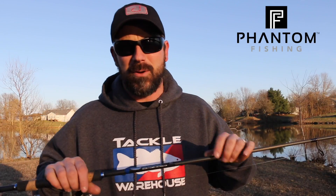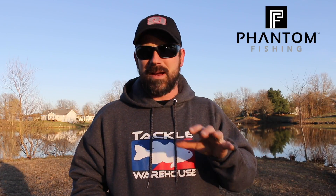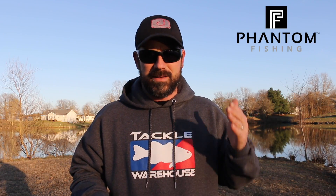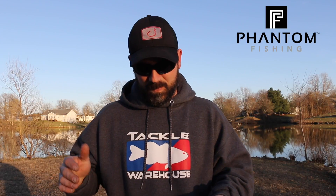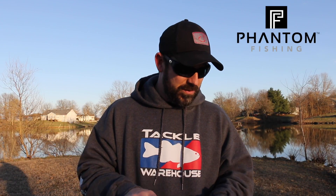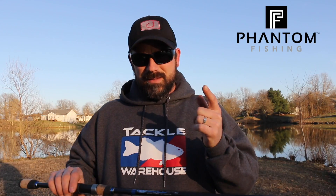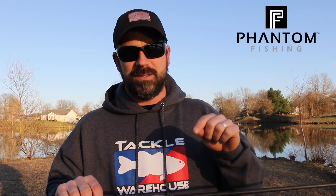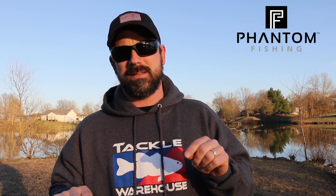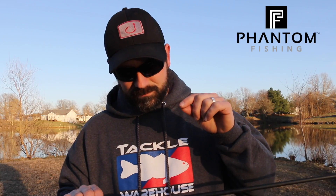For my shaky head setup, I don't think I'm gonna turn back. It has the power I need, the sensitivity is incredible, it's light, it's durable — I love it. It's also made in the USA. It's a medium light plus, which kind of threw me off when I was looking at the weights, but it has the power to get the hook sets and the sensitivity and finesse it needs to be a shaky head rod.